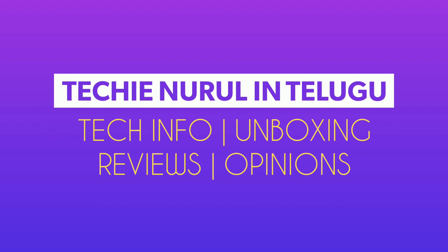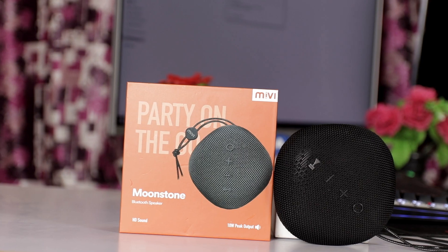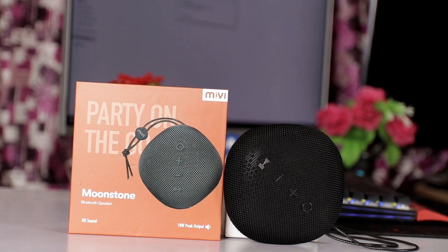Hello friends, welcome to the Tech Nourul Intel YouTube channel. In this video, we will talk about a Bluetooth speaker today.